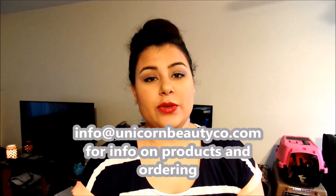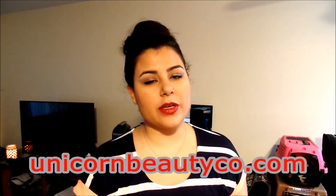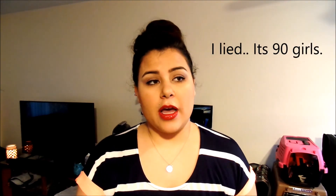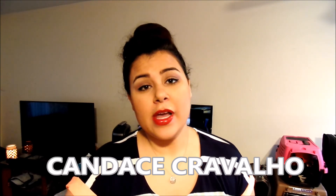Info at UnicornBeautyCo.com is the email you can reach me at. You can also go to UnicornBeautyCo.com — I list all the products on there and will be putting videos on there as soon as I can figure out how. Or find me on Facebook at UnicornBeautyCo. I have a Facebook group of about 80 girls and I post something every day, whether it's a look, a how-to, or just a little bit of info. Shoot me a message — you can find me at Candace Cravalho, C-A-N-D-A-C-E C-R-A-V-A-L-H-O, and I can send you an invite to my Facebook group.